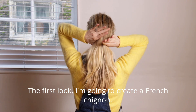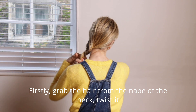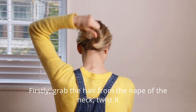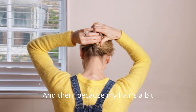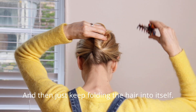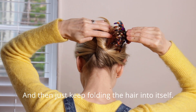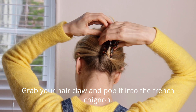The first look I'm going to create a French chignon. Grab the hair from the nape of the neck, twist it all the way down to the bottom, lift your hair up and then because my hair's a bit longer I folded the top section down and then just keep folding the hair into itself, grab your hair claw and pop it into the French chignon.